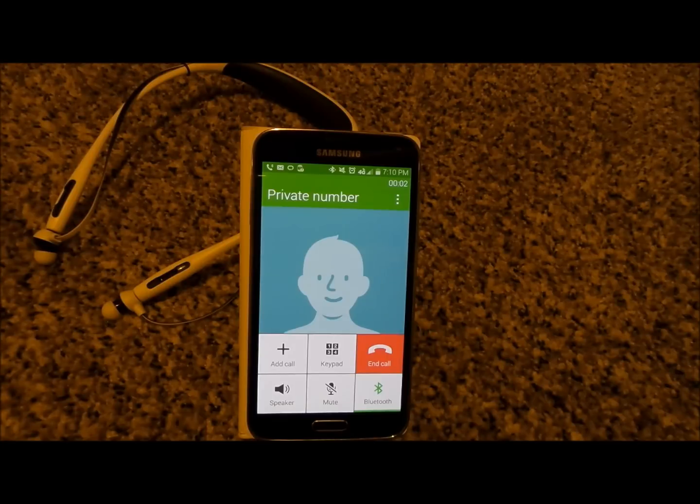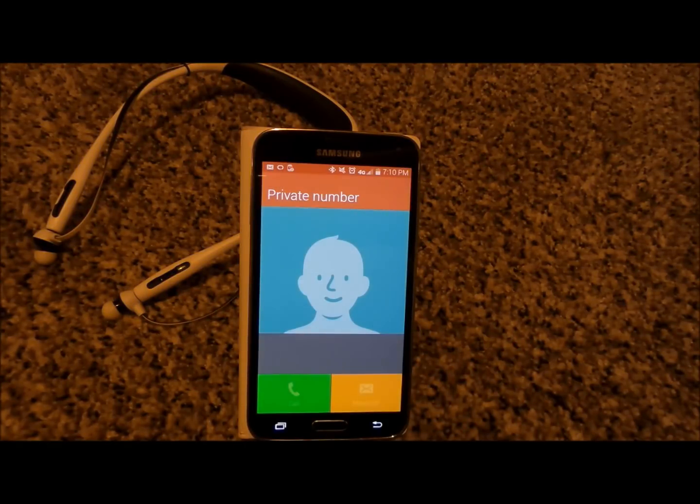And now we're in the phone call — didn't have to get the phone out of my pocket or run to the other room. Hope this helped you guys out. Have a great day.